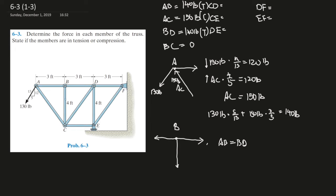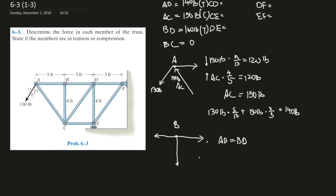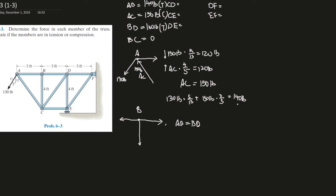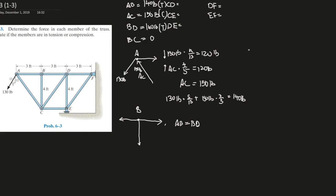Now let's move on to joint C. BC is a zero-force member, so we can ignore it entirely. The force AC is in compression, meaning it's pushing on the joint. AC is 150 pounds pushing on joint C.